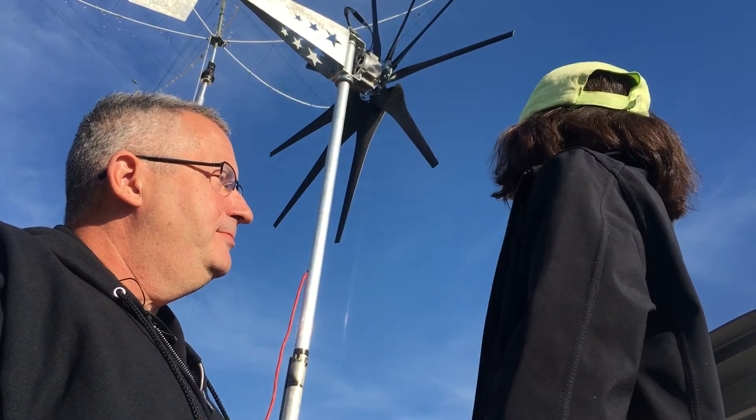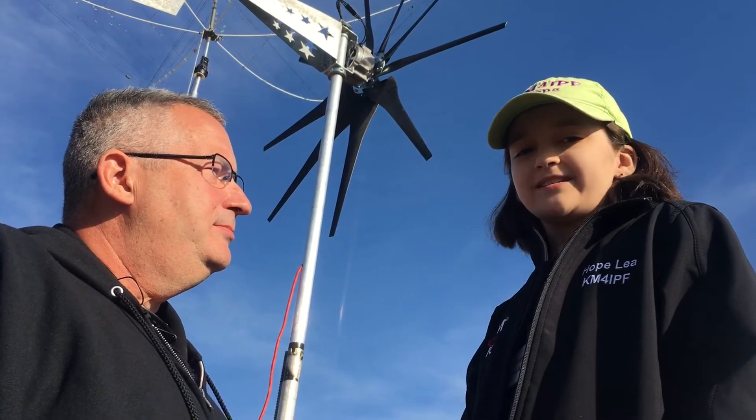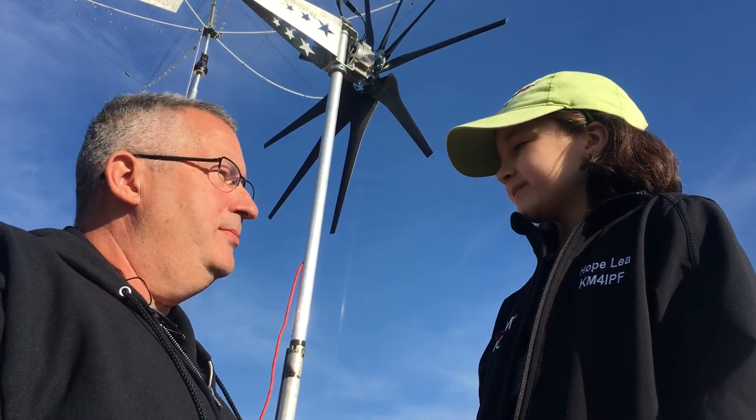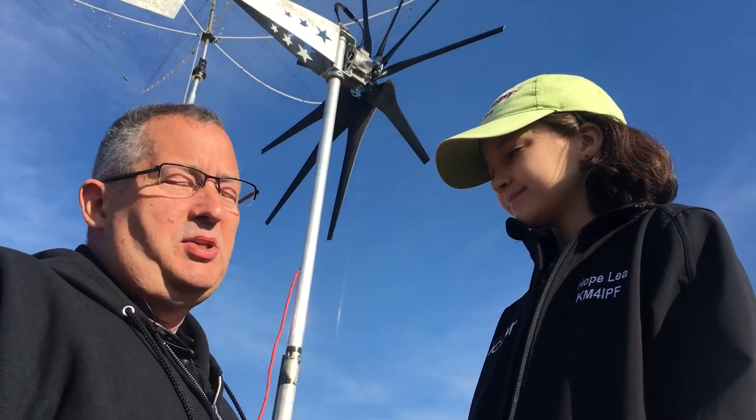It's given plenty of power. Yesterday I was operating and I was using 200 watts. As the wind blew through the blade, it made the generator spin at such a speed that it created current, which charged the batteries. And then when it charged the batteries, it created the electricity that we needed to run the radios.